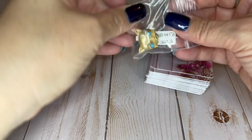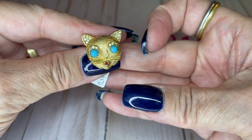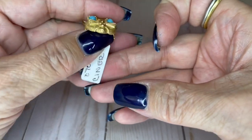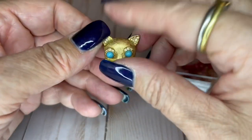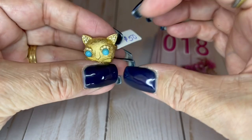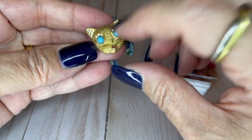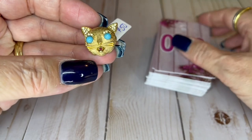Oh my gosh — look at this little kitty! I have a couple of cat brooches today, so if you are a cat lover, definitely stay tuned. I love it. This is Ciner — I believe that's how you pronounce that, C-I-N-E-R. Nice piece, one inch, $50. I forgot that I had looked this up and this is a really good piece. So $50 on the Ciner brooch.